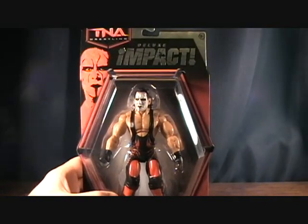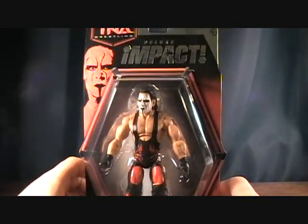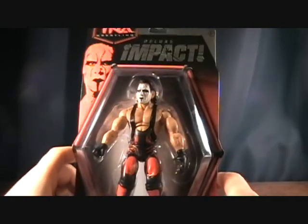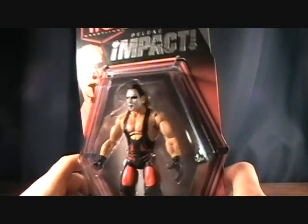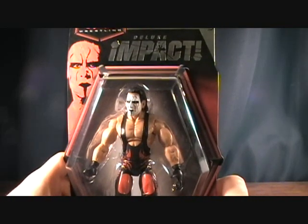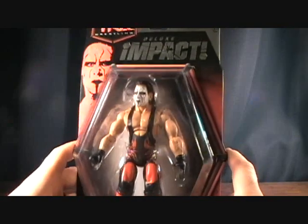He's one of my top five all-time favorite wrestlers and you can't find him in the WWE line. From what I've heard, the reason is because Vince McMahon and him had some beef going on, and Vince McMahon won't let them make a figure of him. Please tell me if I'm wrong — it is just a rumor, but that's what I've heard.